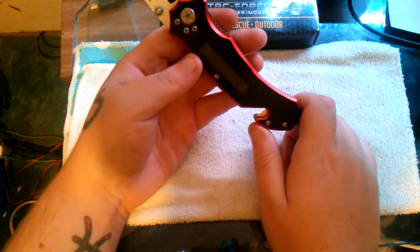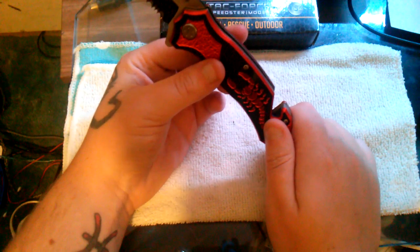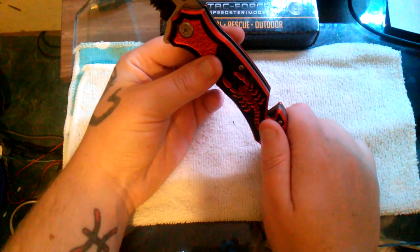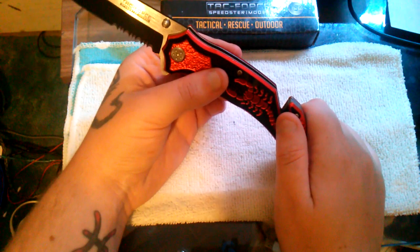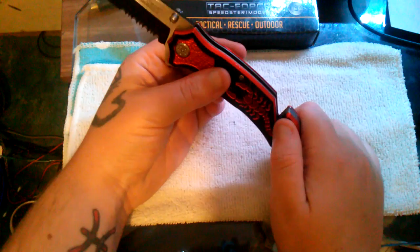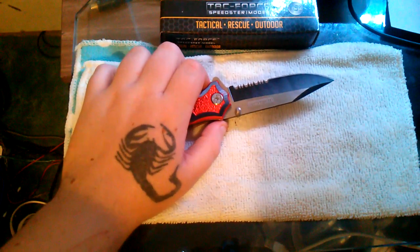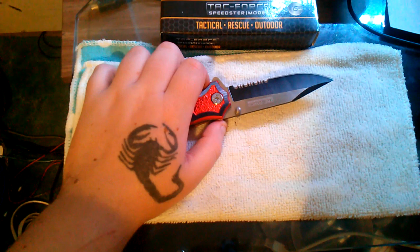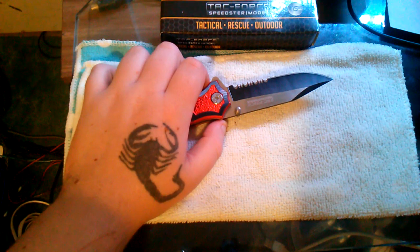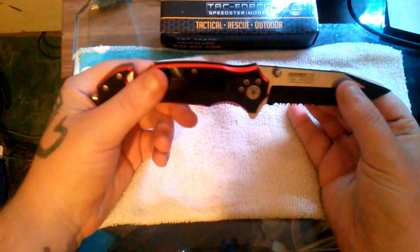It's a nice knife for the price at $15.99. I can't say too much on it because I haven't used it yet — I will use it and eventually do a full review. With my reviews, I have to use the product for at least a month or two before I review it, so I can get full testing in.